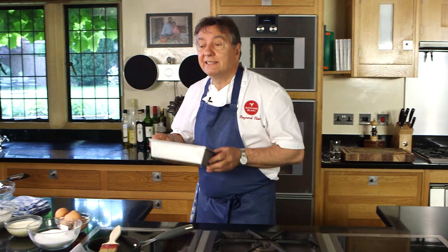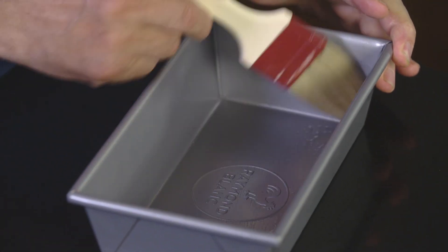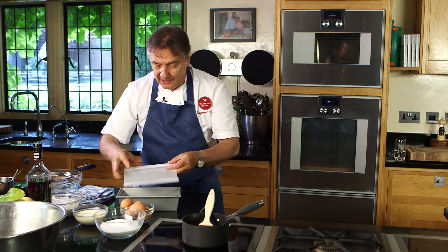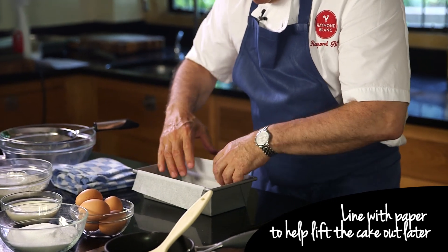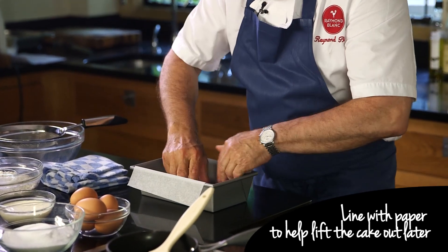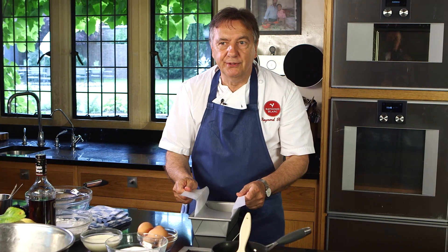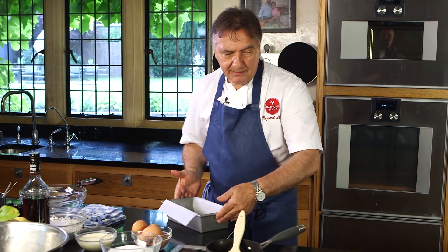I'm going to show you how simple it is to make a fantastic drizzle cake. I've been making it for about 30 years — it's the best lemon drizzle cake in the country and you can do it yourself, it's that simple. I put a tiny bit of butter in the tin, and I want to place my paper here so that it allows me to lift the cake out later. Just place it inside.